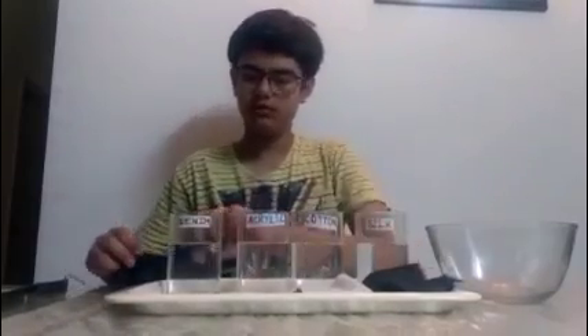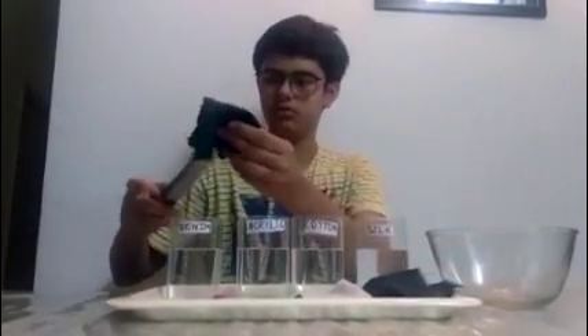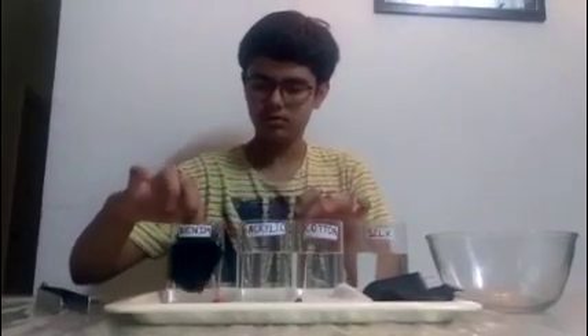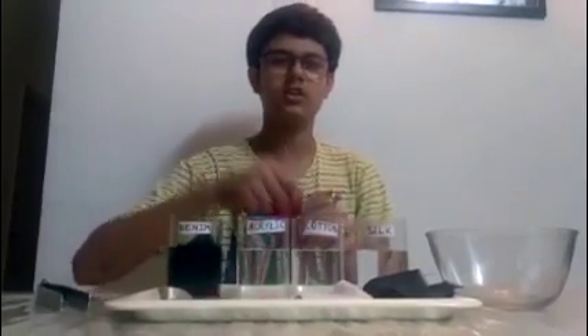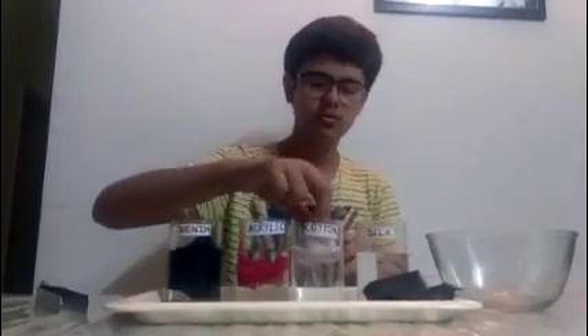So now we are going to conduct this activity. Step 1 is to take the cloth and dip it into the water. We need to do this carefully. Like this, we have to dip all the cloths — now we will do it with cotton too, and at last with silk.